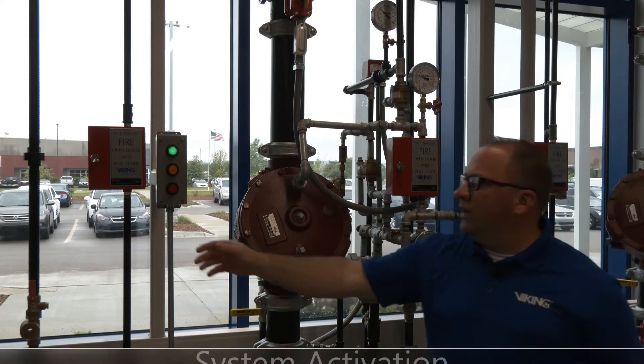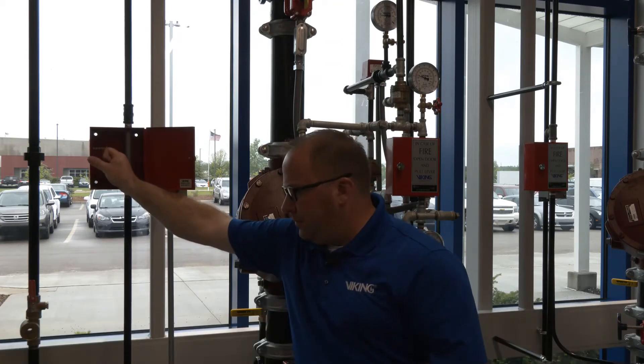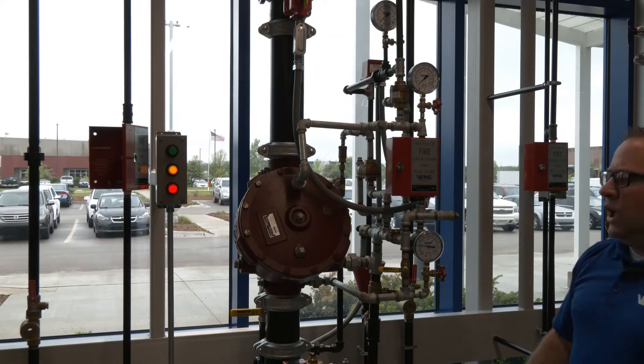To go ahead and trip this system, we're going to activate our manual release here, which is going to relieve our air pressure, and our valve trips.